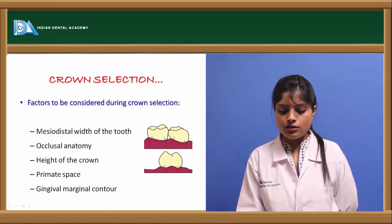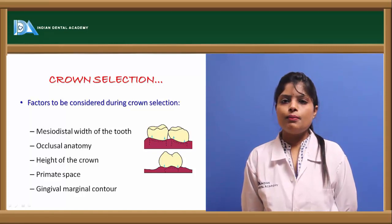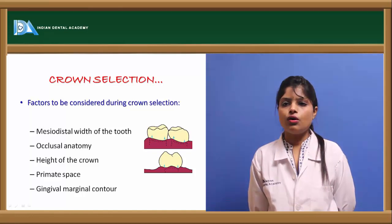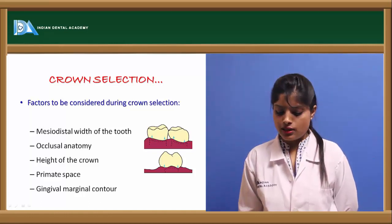After tooth reduction, crown selection is performed by measuring the crown mesiodistally, assessing the occlusal height, the height of the occlusal crown, the primate space, and the gingival marginal contour.